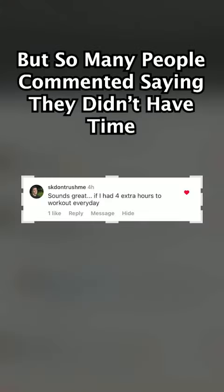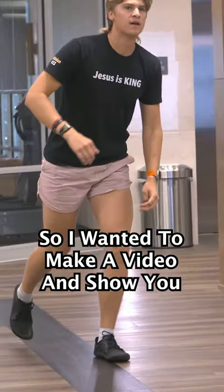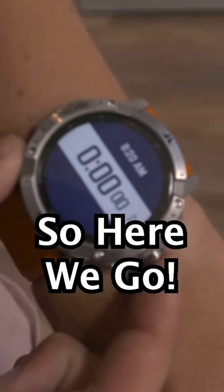So many people commented saying that they didn't have time for it, so I wanted to make a video and show you that it really doesn't take that long at all. How long do you think it will take? So here we go.